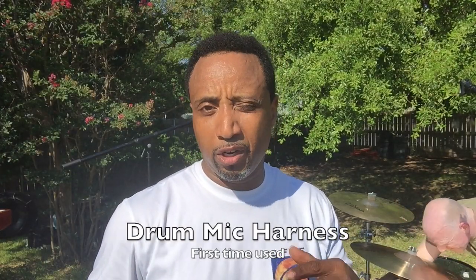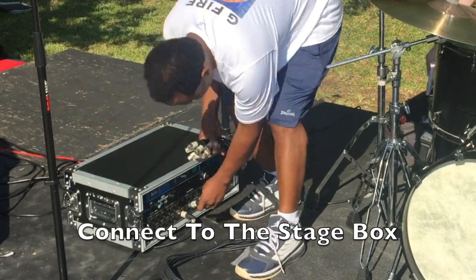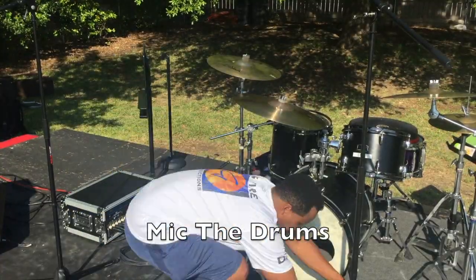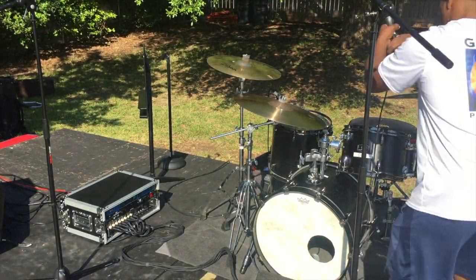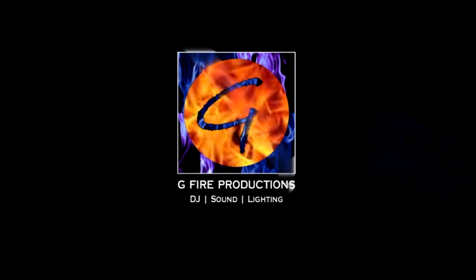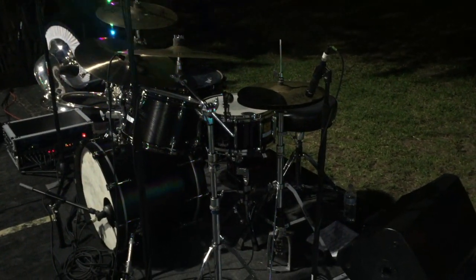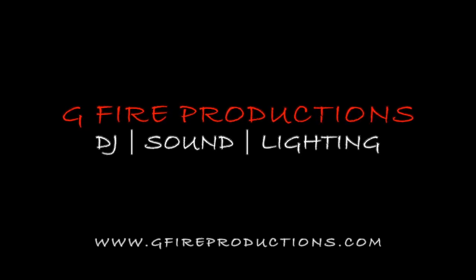Alright everybody, at this time we are going to go ahead and engage that drum mic harness that I set up last night. The drum harness came in really, really handy — I was glad I built that last night. I love the drum harness.